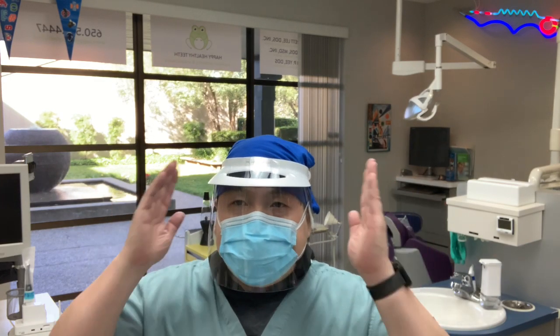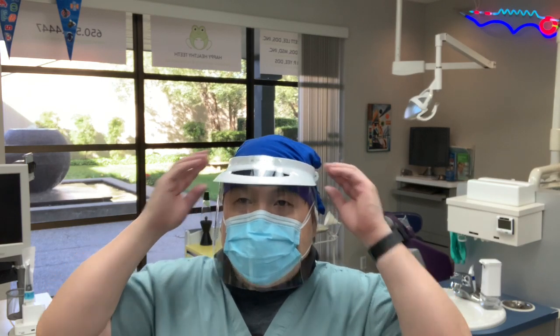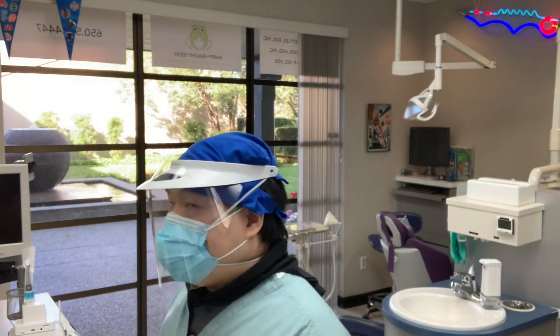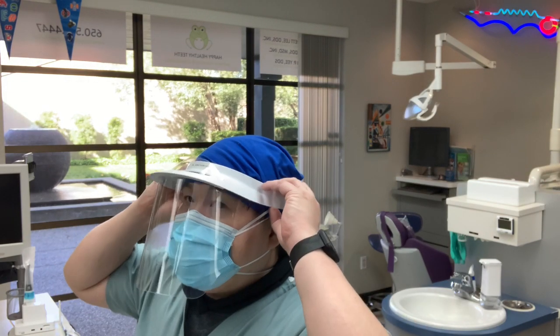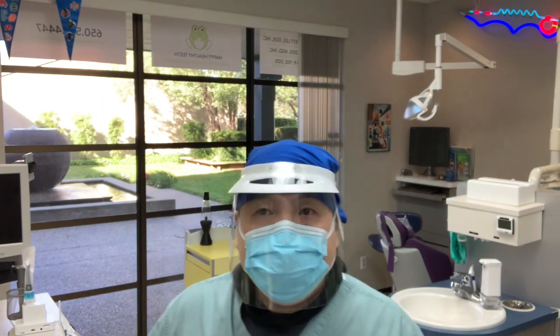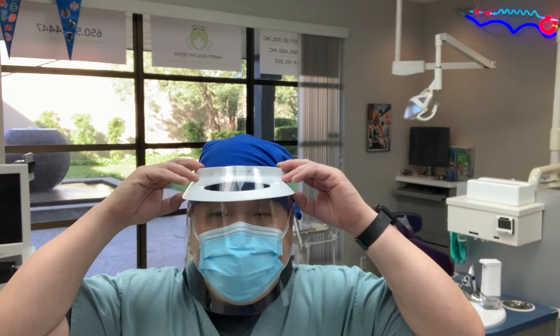The only thing that kind of bothers me is sometimes you get a little headache because it's so constricting. What I've found is if you wear the visor like a crown, it fits pretty good and it's pretty stable, versus like a ball cap where you go down like this. So if I wear it like a tiara, it fits pretty good. That's my tip for the face shield.